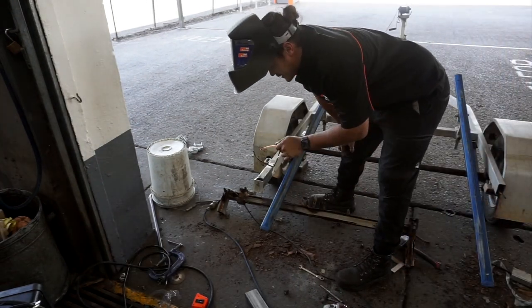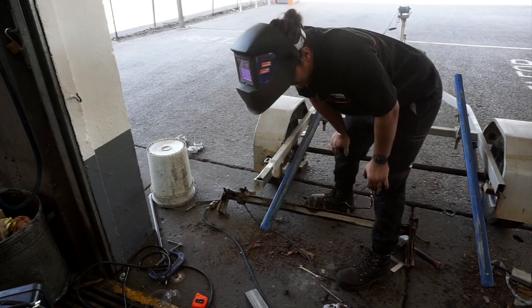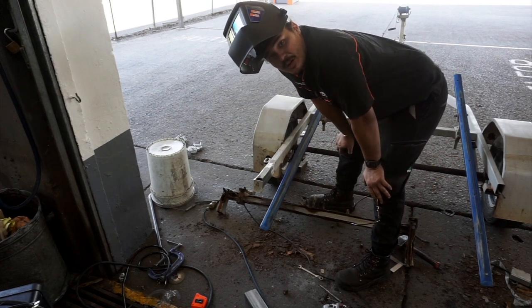Alright, as you can see, pretty much one side's almost done. Good to do the other side now. It's got the same on the other side, then put the middle brace part in. Should be right.